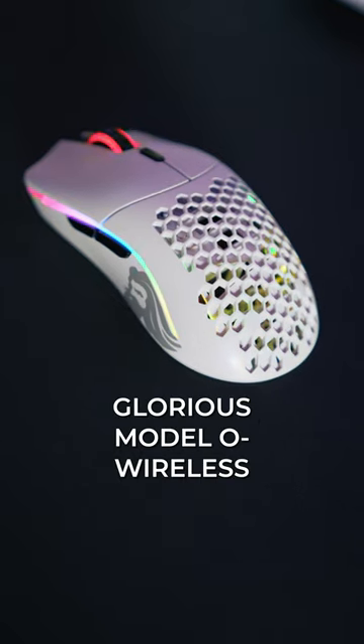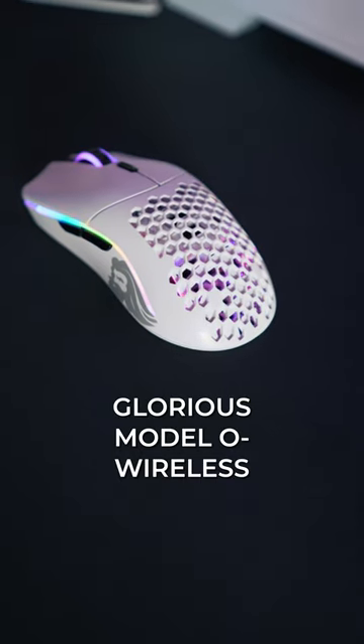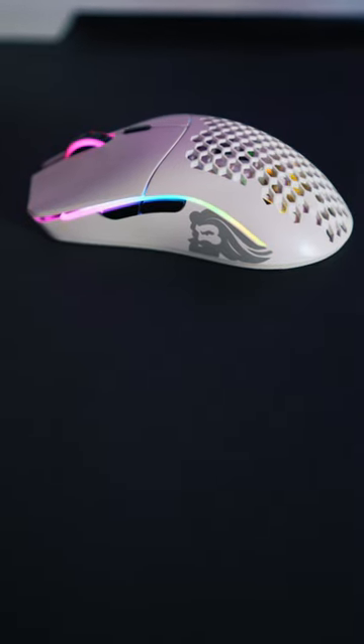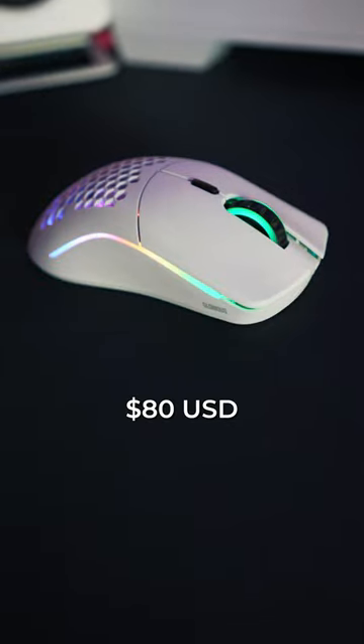What mouse do you use in your setup? I use the Glorious Model O Minus Wireless. I personally love smaller mice because I can control it a lot easier. This mouse is super light and responsive, and one of my favorite things is the fact that it still has RGB lighting even though it's wireless. And what makes this mouse the absolute best is the fact that it's only 80 bucks.